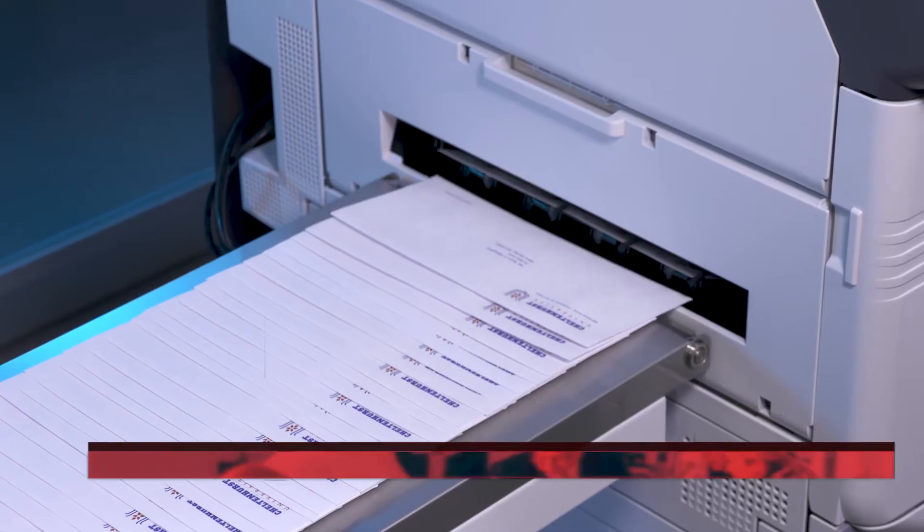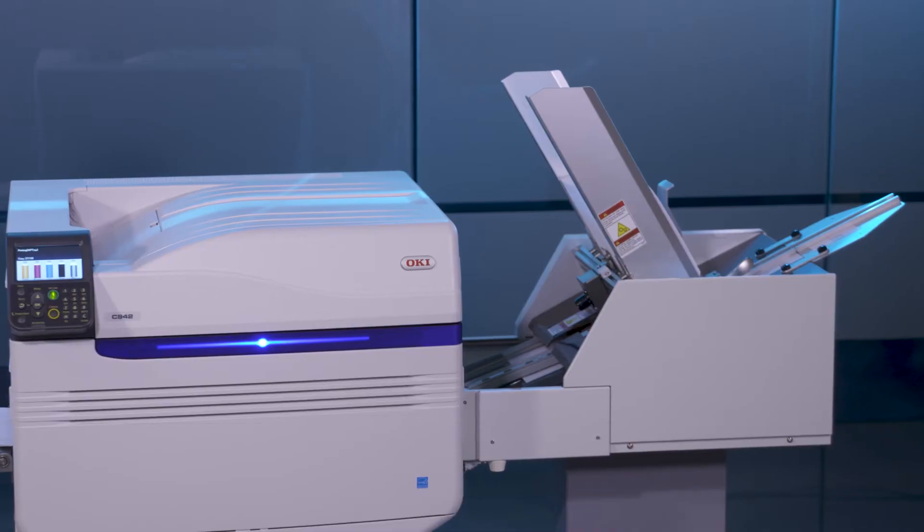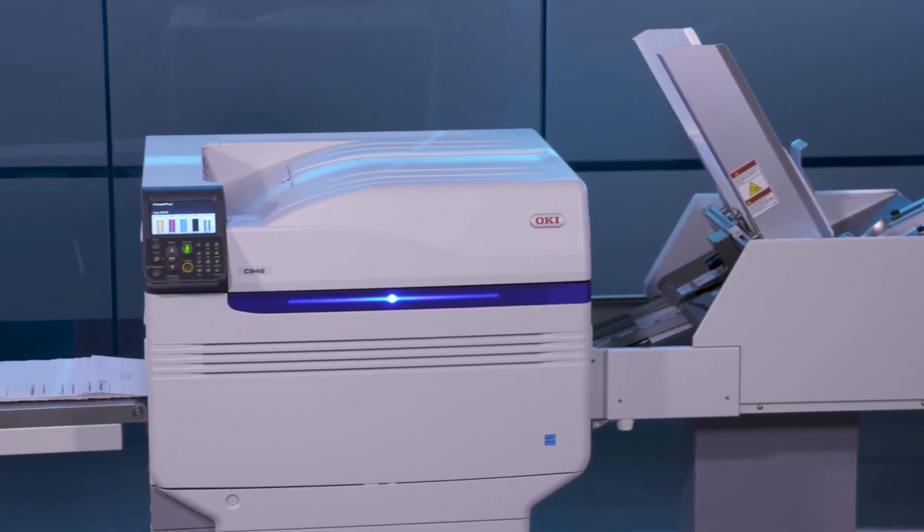Effortlessly print a box of 500 DL envelopes in less than 12 minutes, all in full color and with output quality that rivals traditional offset printing presses.